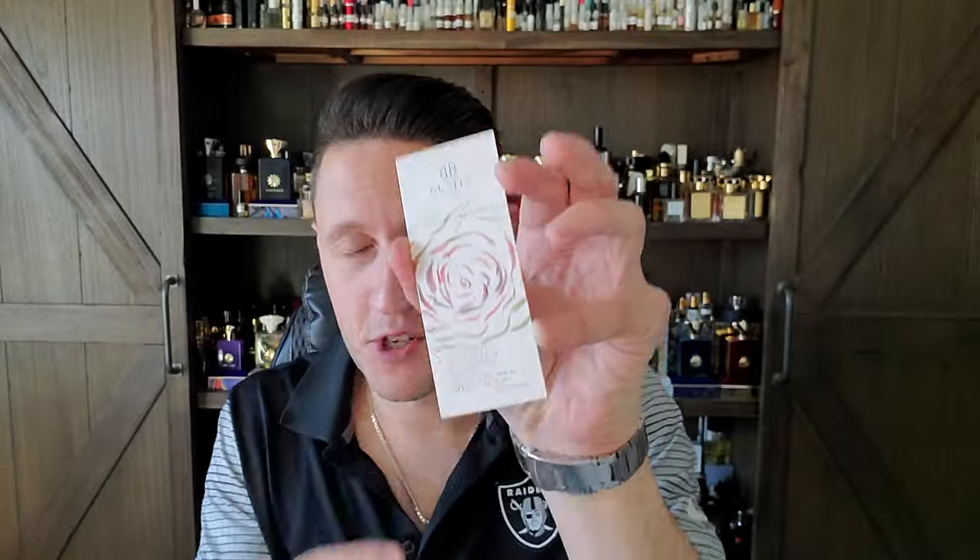I know the scent well enough to give you my opinion on it and go from there. Here's the little blurb from the house — the poem that goes with the fragrance: 'Dawn in the sky, a tiny stream of gold flows and expands imperceptibly until it covers the whole sky and turns itself into silver.' I'm not really sure what all that means, but the tiny stream of gold reminds me of the sun. And you know what else reminds me of the sun? The rose used here. It's like a giant sun in the sky. It definitely reminds me of this sun-like feel and the tiny gold expanding in the sky — what else expands in the sky but the sun?